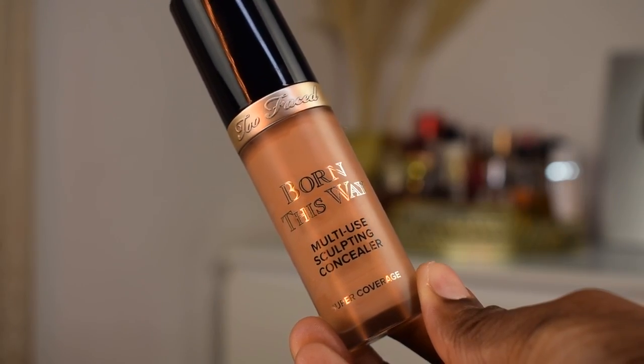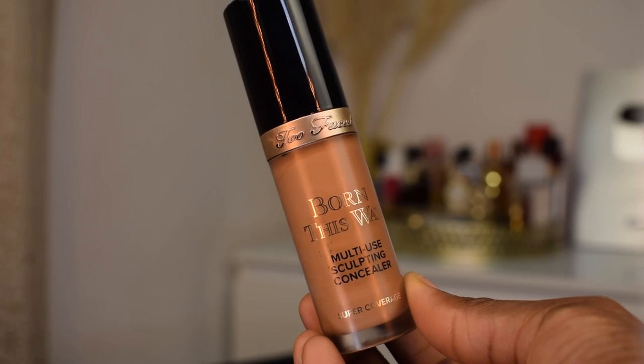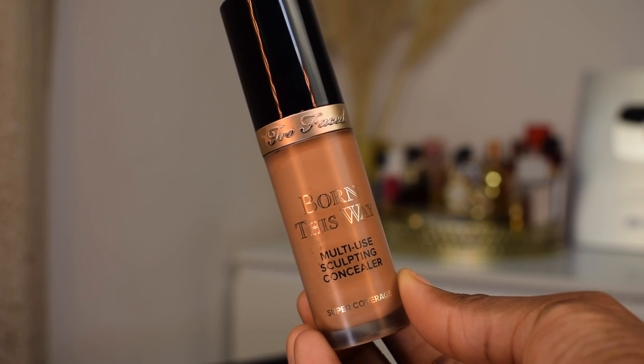I'm gonna go in with my concealer from Too Faced. I'm using the shade Warm Sand — I'm gonna put that at the innermost corners of my under eyes. Then I'm going in with the shade Butterscotch, putting that on the bridge of my nose, my forehead, mustache area, and my chin.